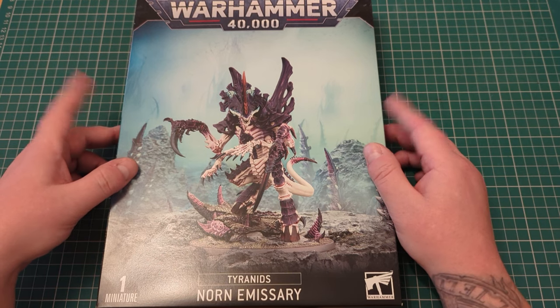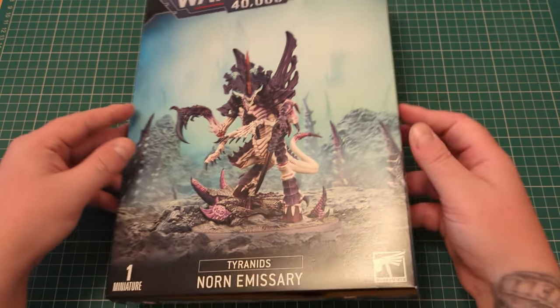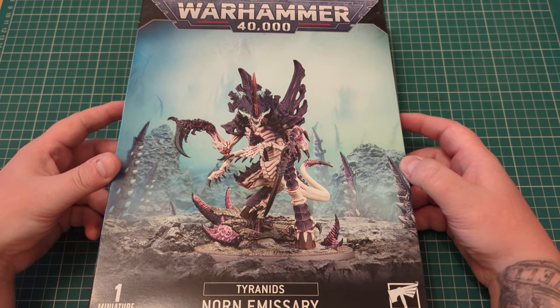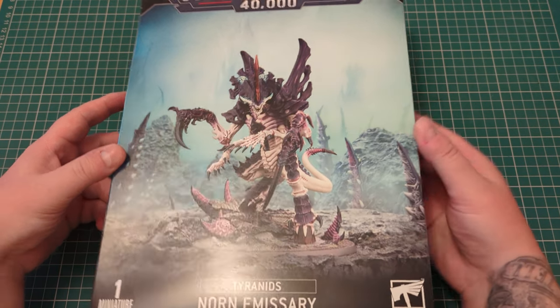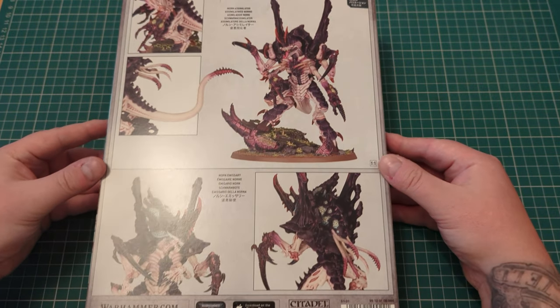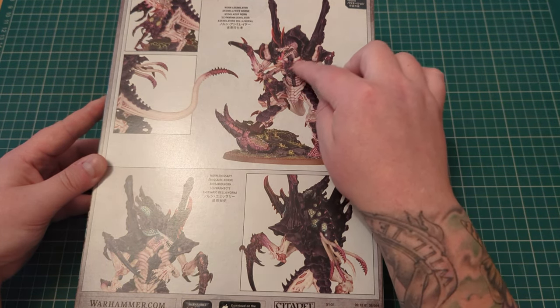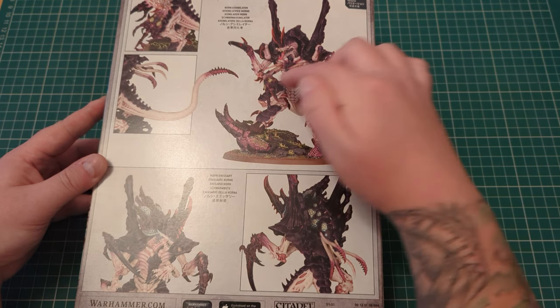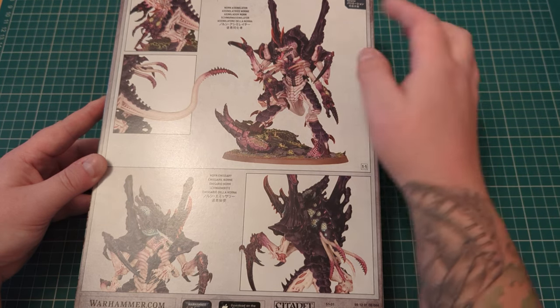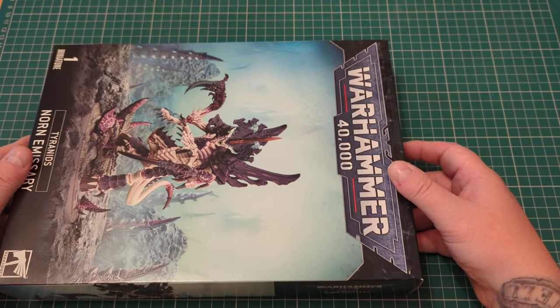I'll be unboxing today the new Tyranid Norn Emissary or Norn Assimilator. It's a two-model kit — you can build two different models out of this kit. I'll probably be building myself a Norn Emissary because I think it looks bloody cool. Let's have a quick look at the back of it. So there's your Norn Assimilator with the harpoons — apparently those are the harpoons according to what I've seen — and these are just claws, even though they're designed so differently you'd think these are the harpoons. But yeah, the new Norn Assimilator or Emissary. So let's get into it.